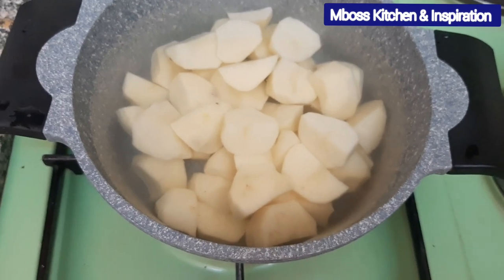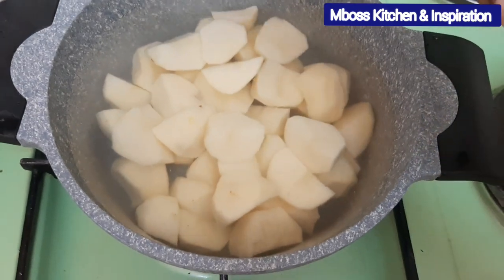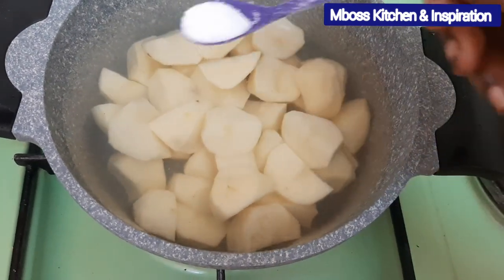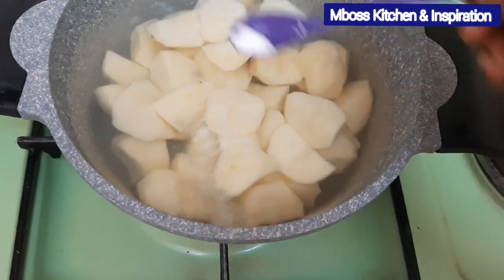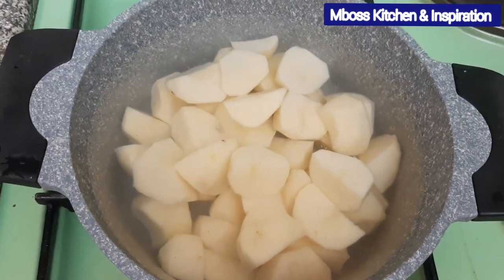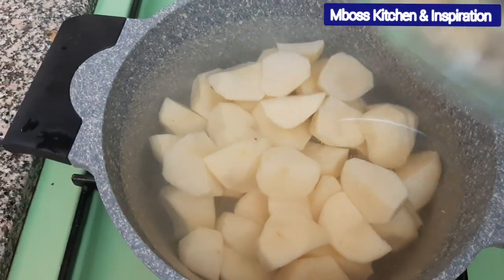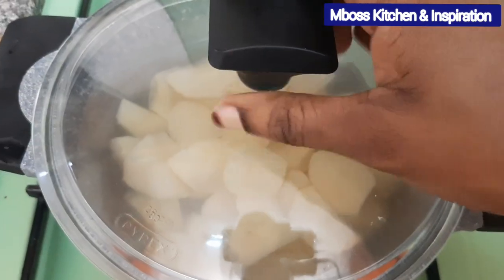Right now it's the right time for me to put salt, because I want my potatoes to boil with salt. Since my potatoes are not so many, I'm just putting one spoon — that's going to be enough. Now we cover this and let it boil, then we'll check on it.